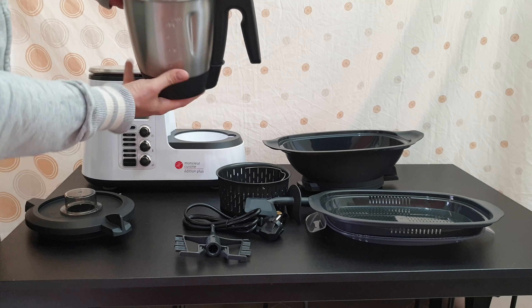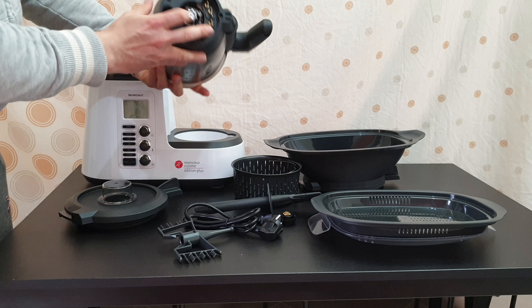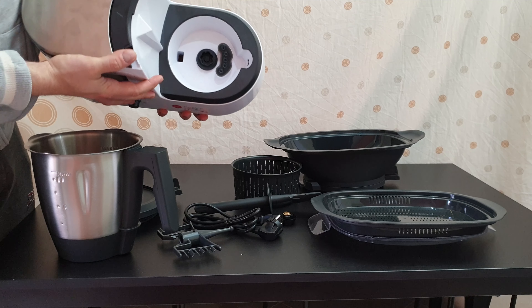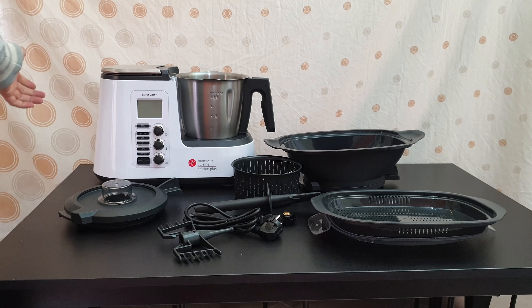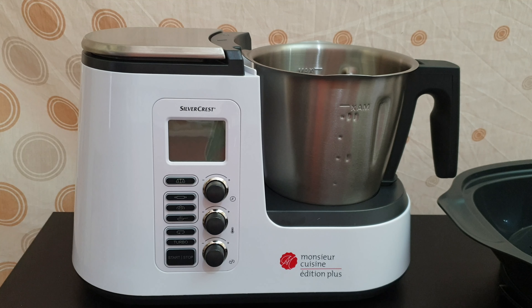We've got the mixer attachment, the cooking pot, a spatula — very soft in front. And here we've got the seal for the blender jug lid — ensure the correct position and no leaking. The lid for the blender jug and the measuring bracket — just rotate it and take it out. And of course here we've got more rubber inside to ensure that there is no leaking — it goes into the internal components of this cuisine.